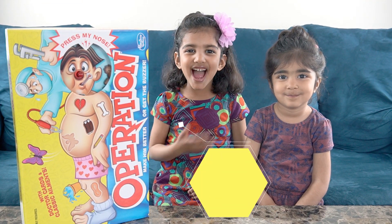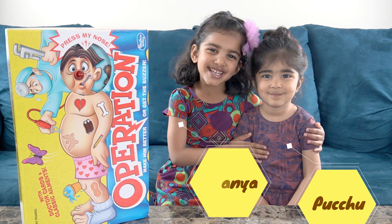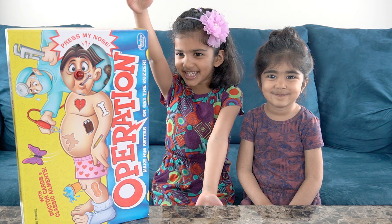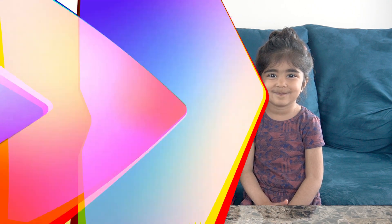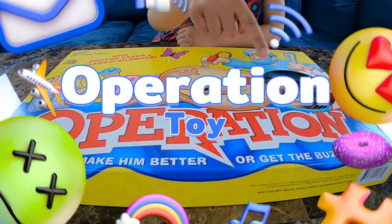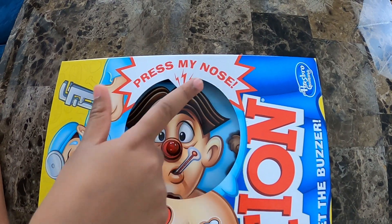Hi friends! I am Mania and she is Kutu, and she is my little sister. So today we are going to open this new toy. What is the name of this toy? O-P-E-R-A-T-I-O-N — Operation! This is Press My Nose.